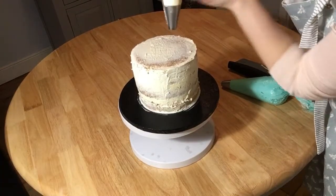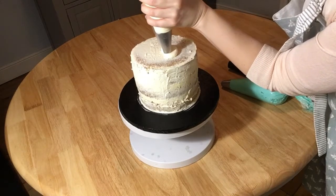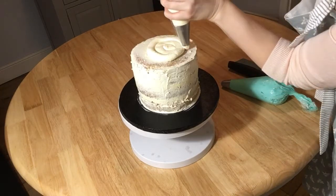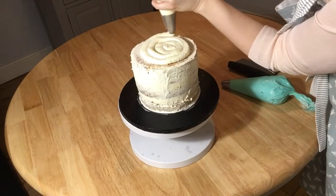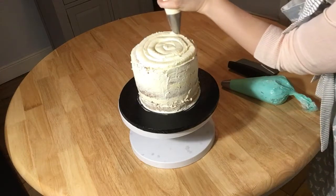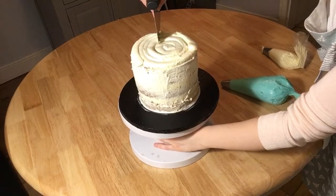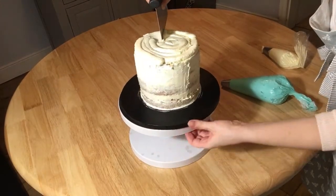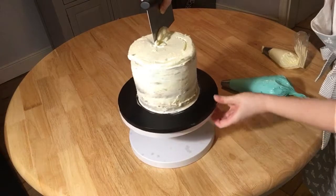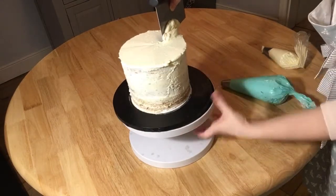Start on the top, start in the middle, with gentle pressure, and just go round in a circle to cover the whole top of the cake. Then gently put your bench scraper level with the cake and just turn it round in a circle so you can get a nice smooth top.